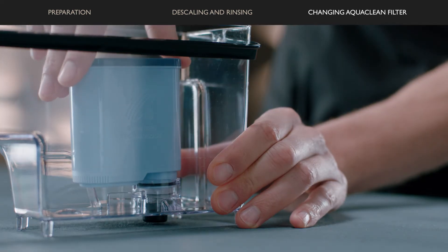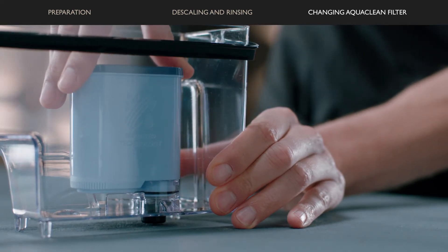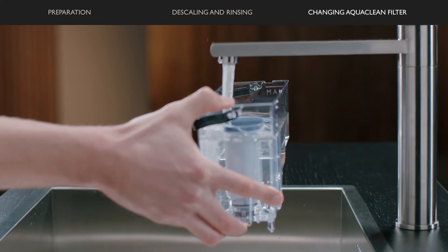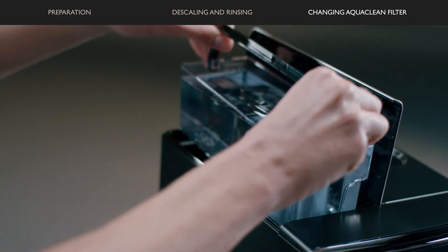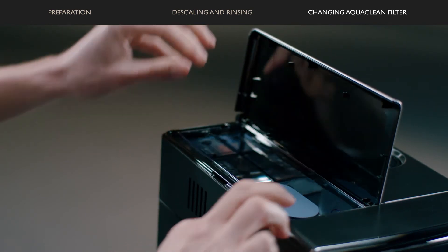Insert the AquaClean filter into the empty water tank onto the filter connection. Then fill the water tank with fresh water up to the maximum. Place it back into the machine and press OK.